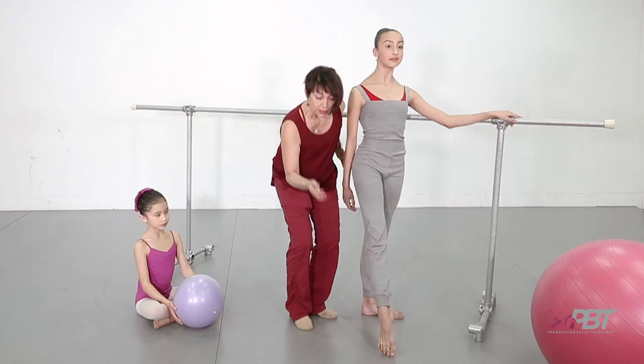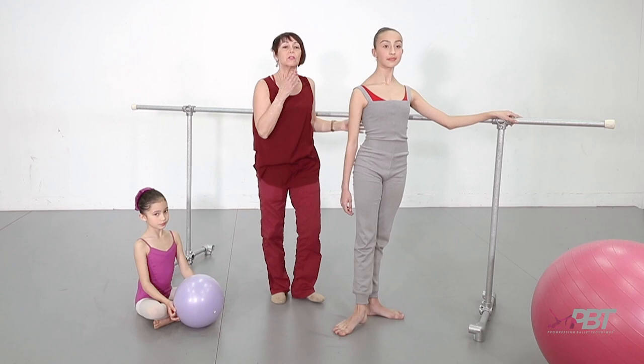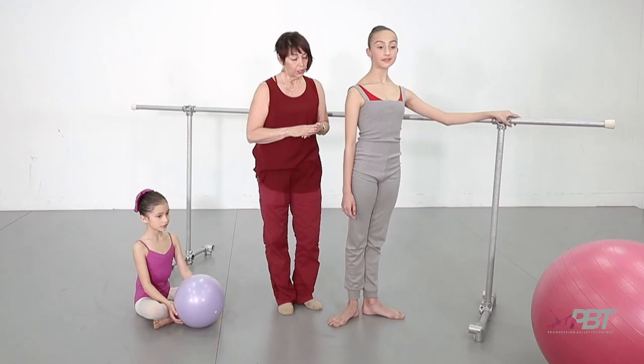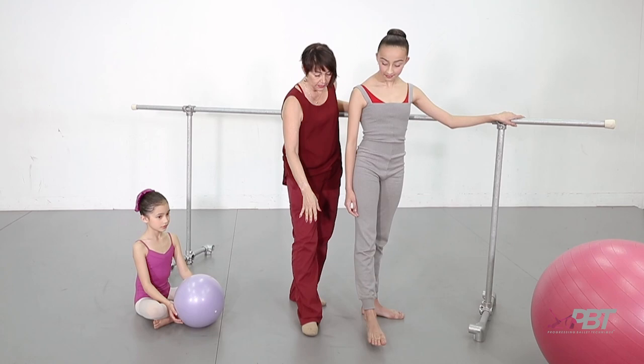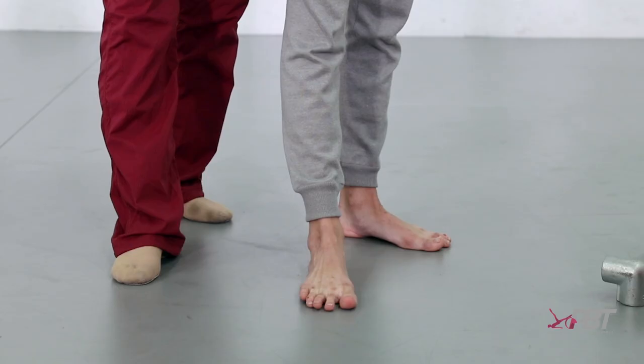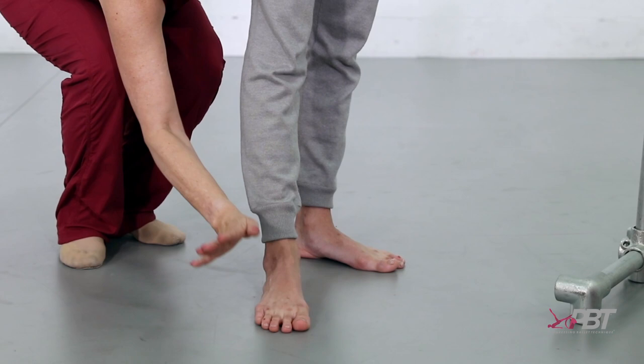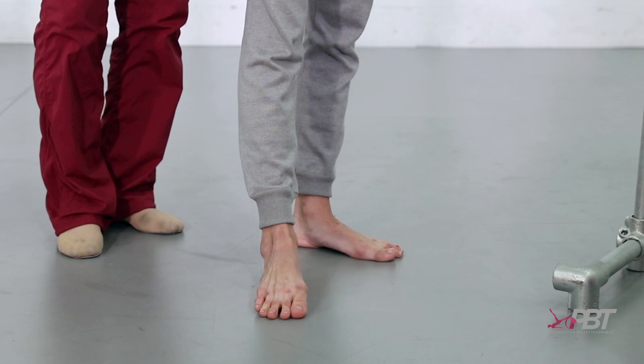To get this from the students and develop the strength in their feet, they need to understand the doming technique. Georgia, put your foot out — dome in and see the strength through the toes. It looks a little bit like a duck's beak. Then release, and then grab the floor again and dome in.